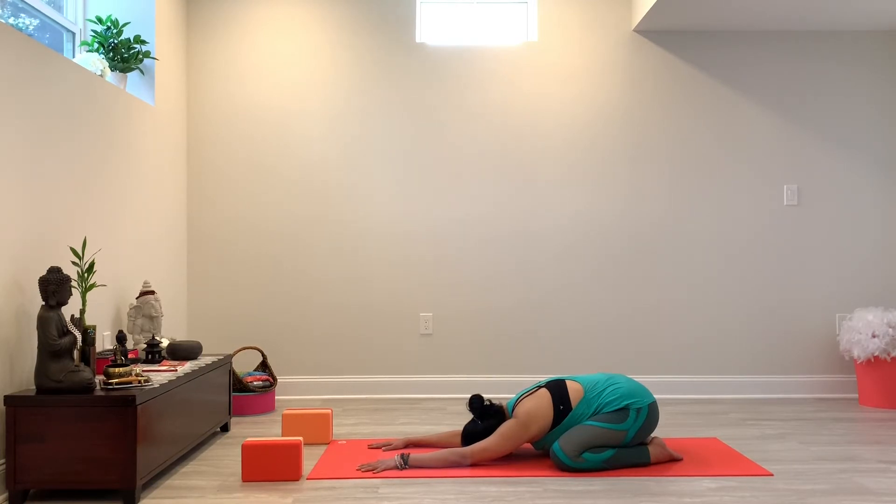And then from here, in this quiet time, this space that you've carved out for yourself, you may even want to set an intention for yourself, or for someone else — a loved one or even a complete stranger. Anyone that you want to release today's positive energies out to. And then slowly let your breath return to its normal pace of breathing, bringing the awareness back into your body.